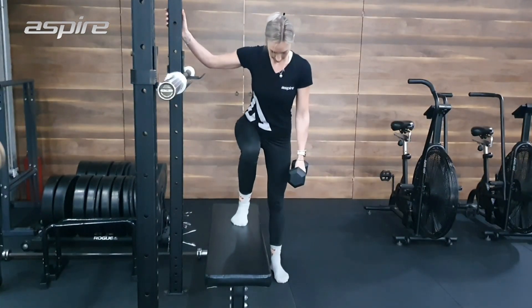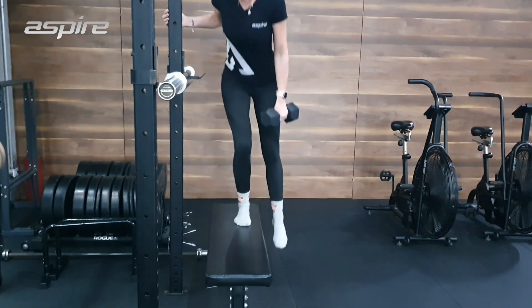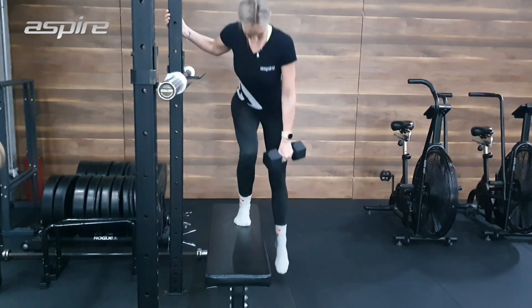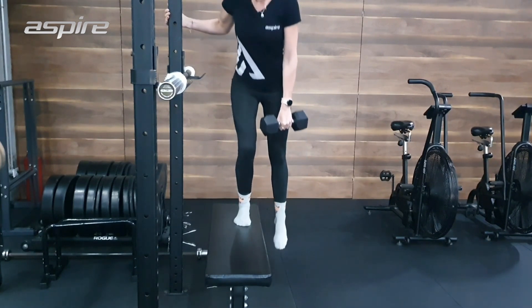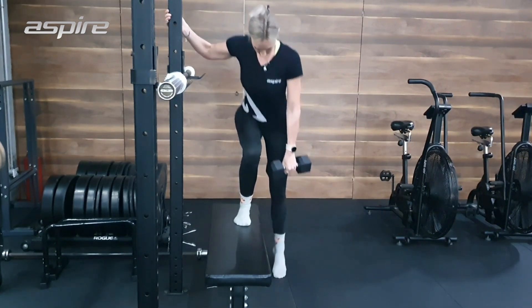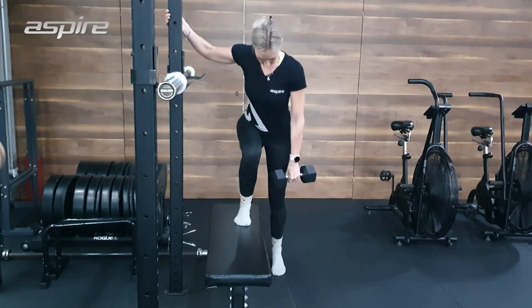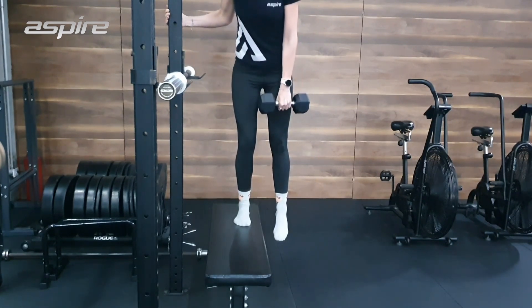My next exercise is the side step up. I like to do it from the side because for maximum muscle growth we want to be making sure that we're working the muscle fibres in all planes of movement and in different directions, and so I like this one because we're getting it from the side.